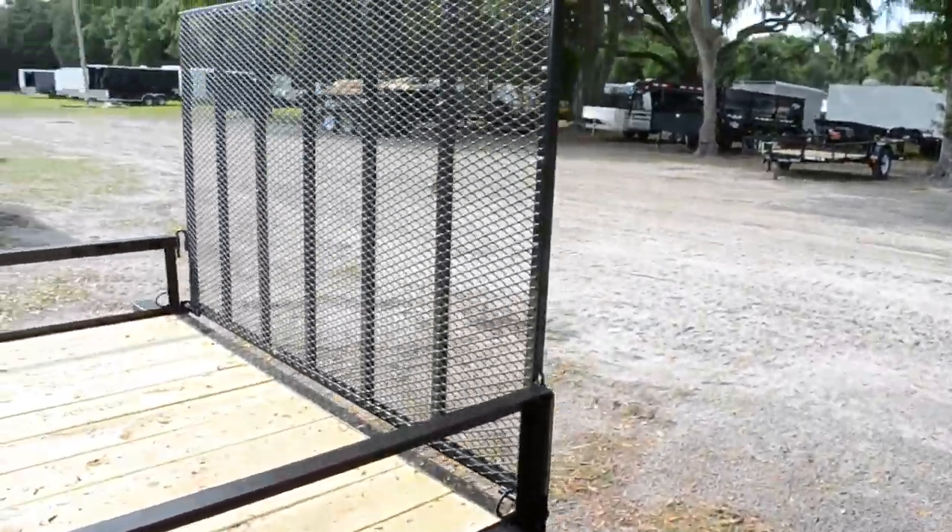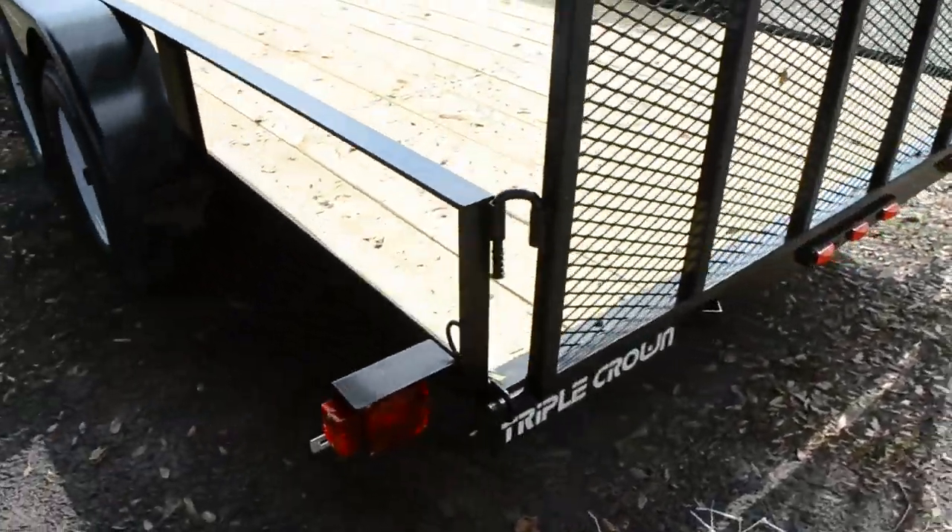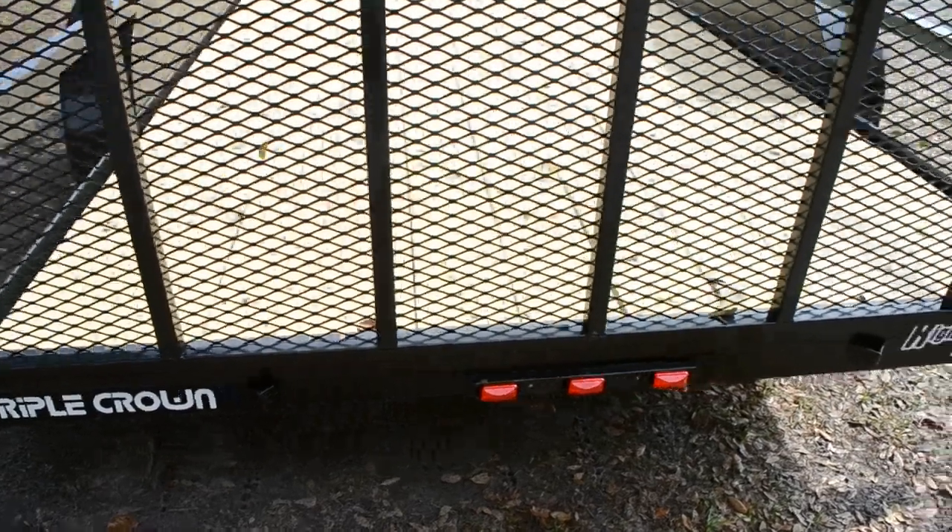Heavy-duty mesh on the ramp gate. It has DOT-approved lighting as well, and a pressure-treated wood deck.